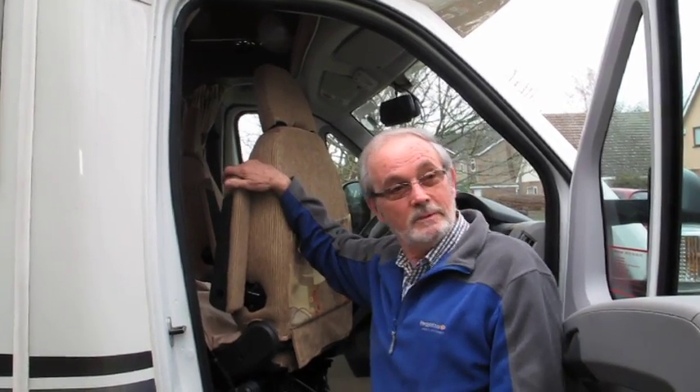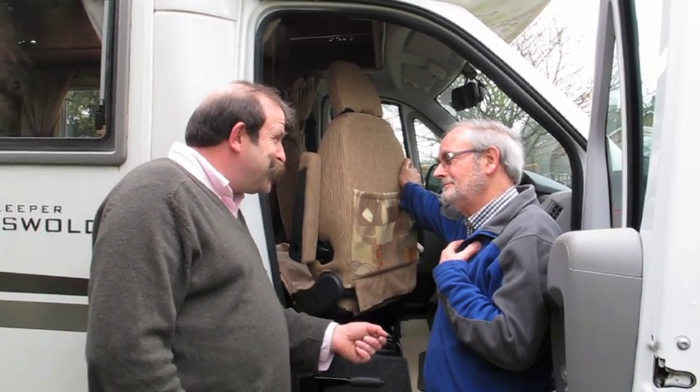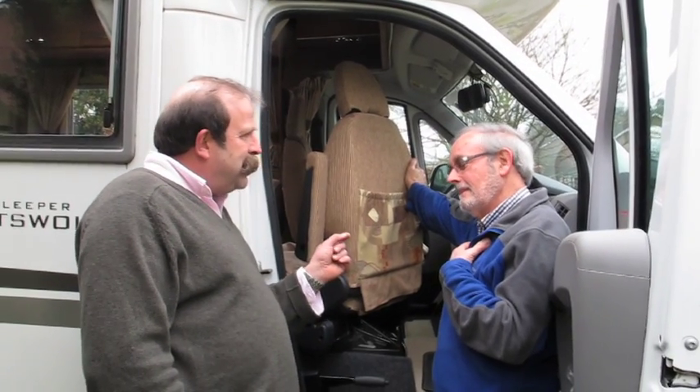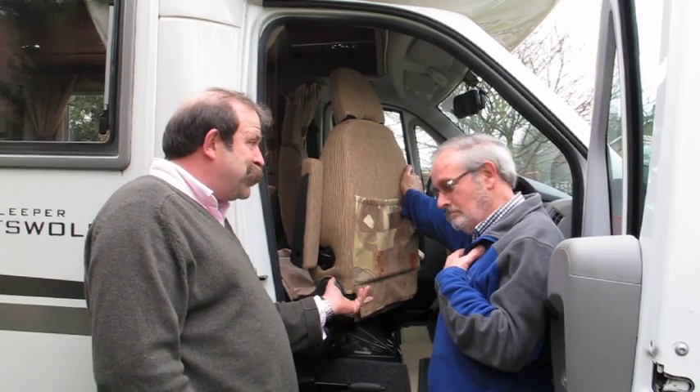Nobody can drive standing up. The elegance and simplicity of this is what I like — if you can lock it, it's going to be easy and there has to be a way of locking it. I did bring my tools to drill holes, but we didn't have to do that. Locking it in position and stopping somebody being able to use the driving seat is not a problem at all.